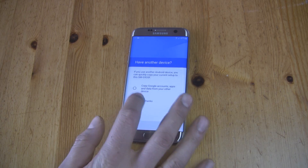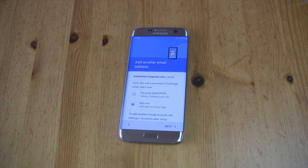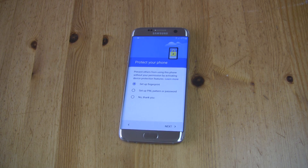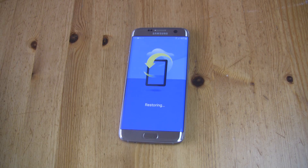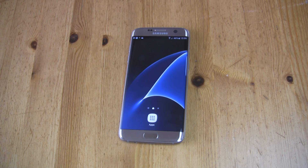Thanks for watching. Watch my other videos — like, share, and subscribe to my channel. In the next video I'll show you how to unroot, unbrick, and go back to stock on your Samsung Galaxy S7 or S7 Edge. That was me, Martin Weiss — see you next time.